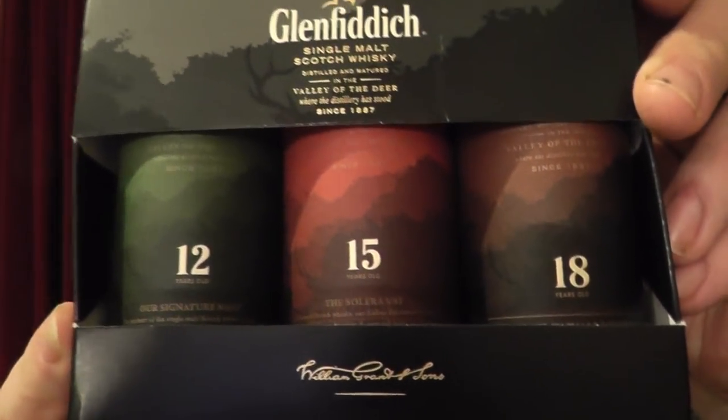Anyway, I'm going to do a little Glenfiddich set here — the 12, 15, and 18 single malt in the little bottles. I kind of like the little bottles I do.